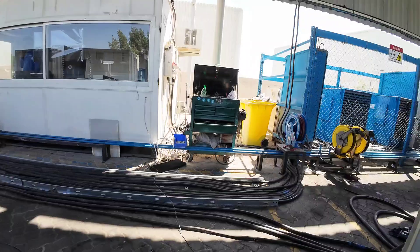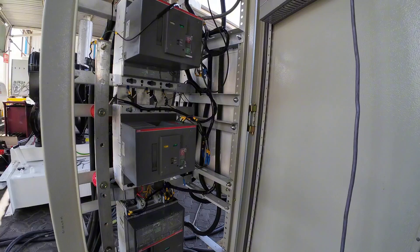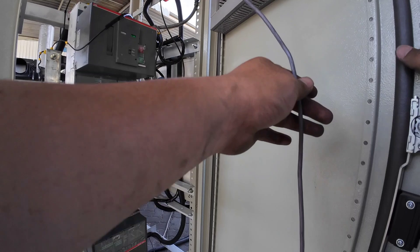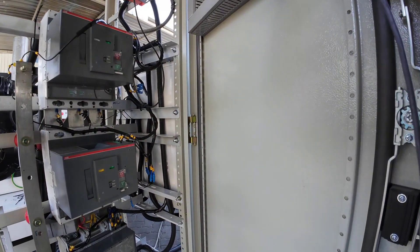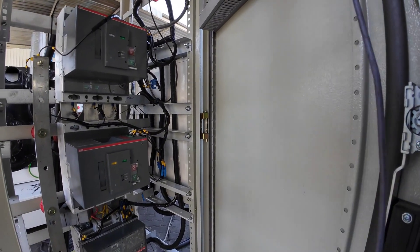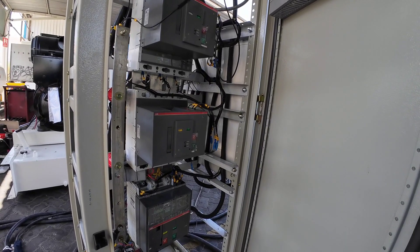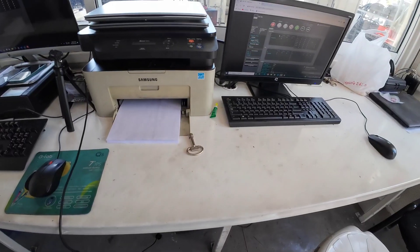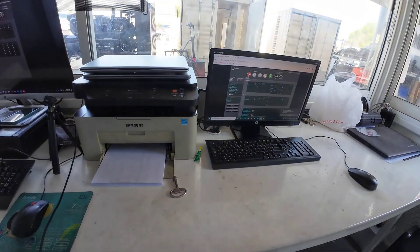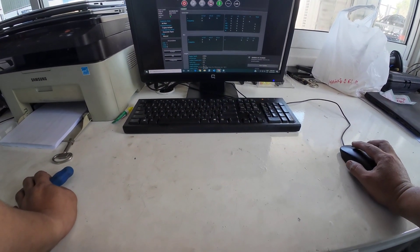This is our generator control and this is the breaker that we're going to partially make — this is not yet the original one. Once we deliver, this one is partially made for the tests. I will now start the generator so we can start calibrating for our voltage and our speed adjustment. I will control it from here, from our generator and from our mains. I will try to start the generator so I can adjust the voltage to 400.